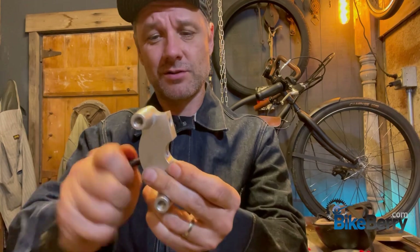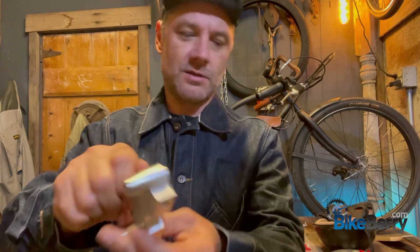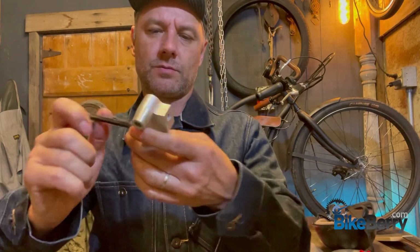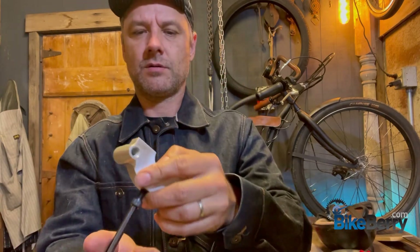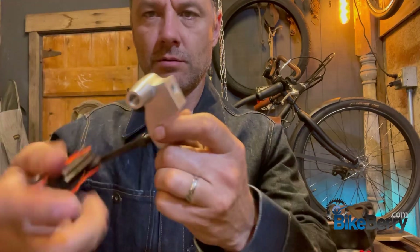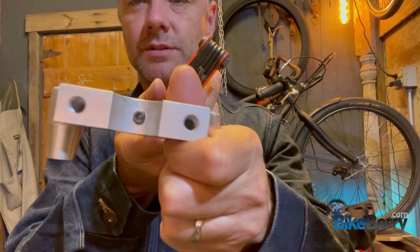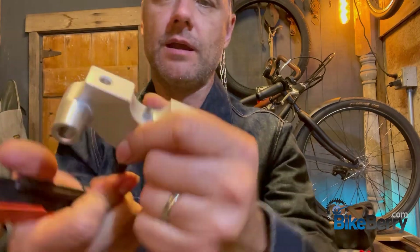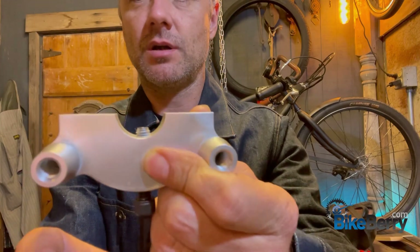So far I'm able to turn it with my fingers, which is a good sign. I'm feeling a little catch there, but we're driving this bolt all the way through because the goal is to get it through that hole. Look at that — that's what we want to mate up to our hub. We want to get it in just a little bit — maybe an eighth of an inch or so. You don't need much.